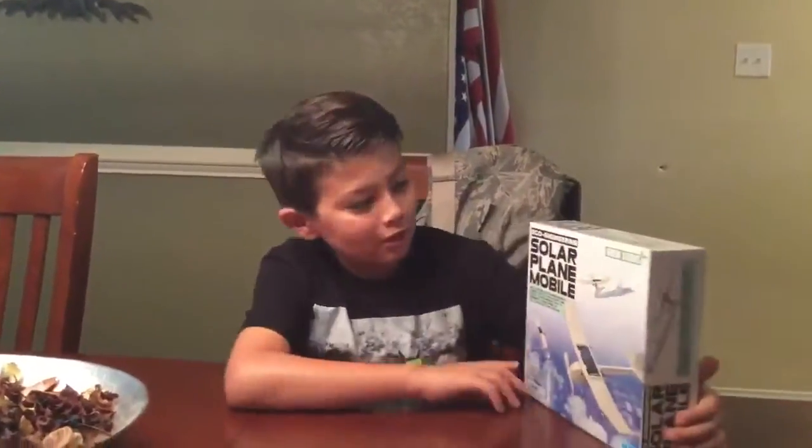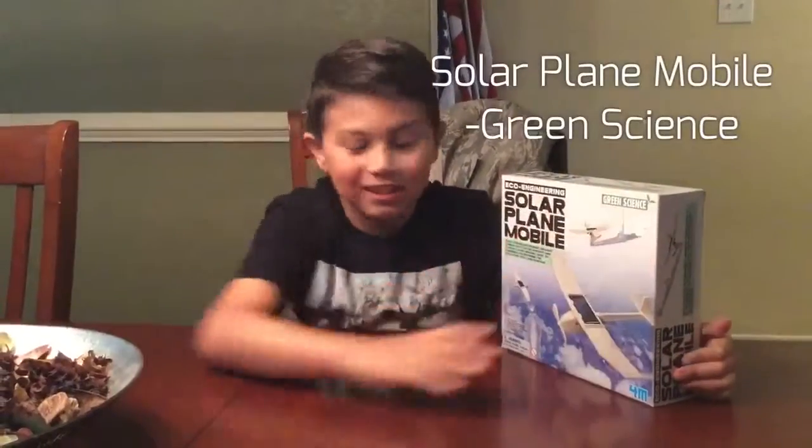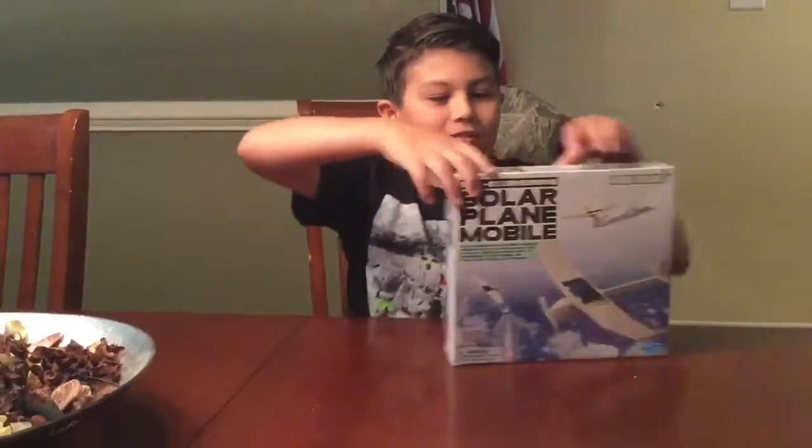Hey guys, kamusta! Today we are doing the solar plane mobile. I know it's been a while since I've done a green science kit, but here it goes — unboxing, let's do this!